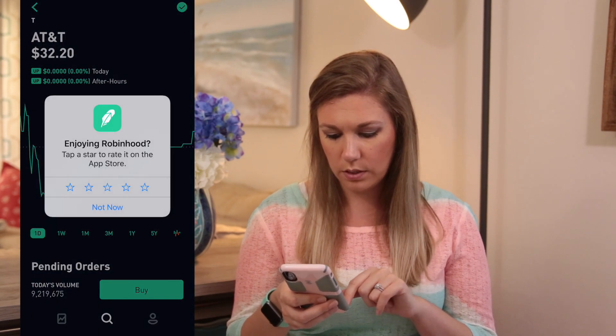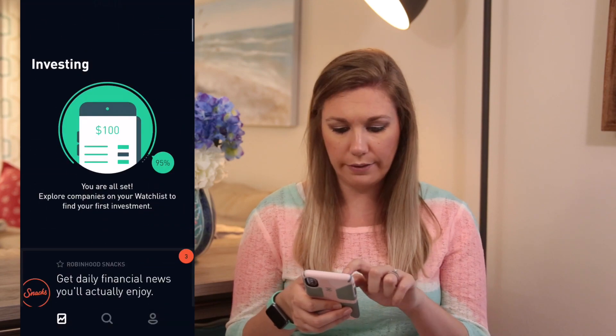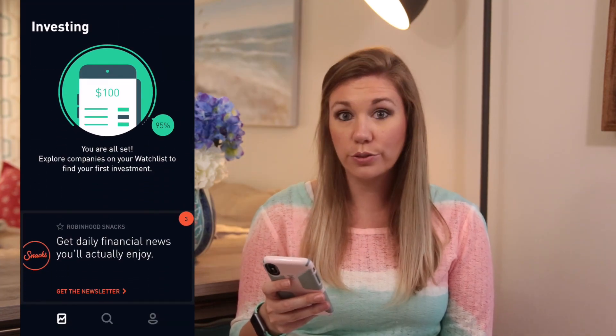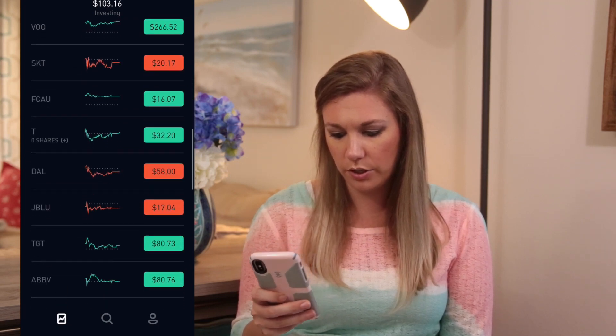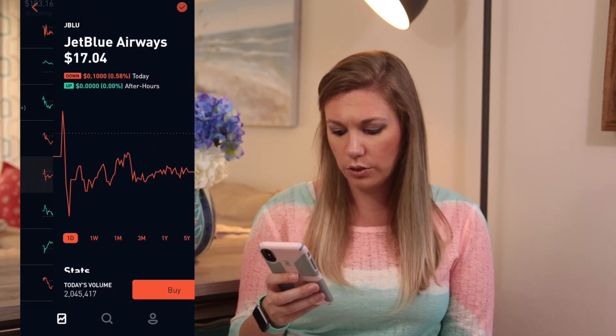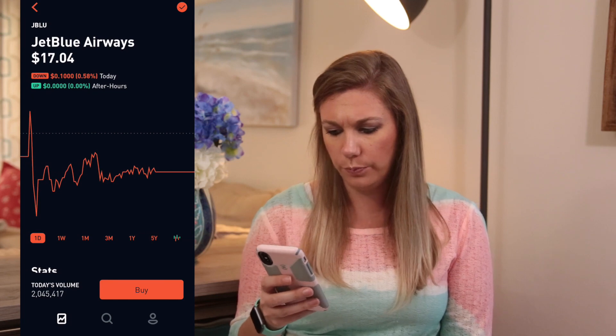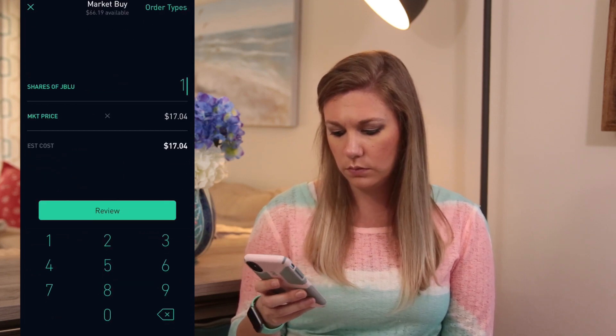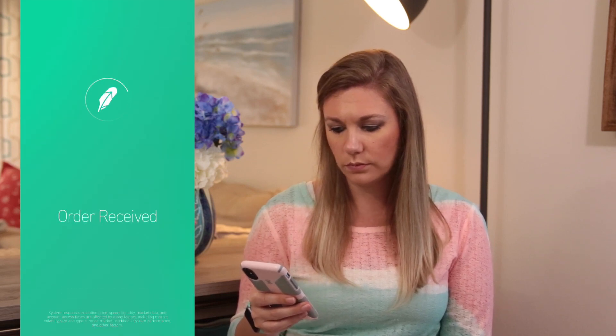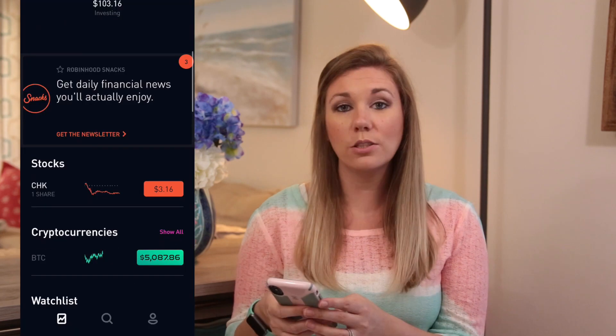Next we are going to do JetBlue. JetBlue is at $17.04 and it is down right now. We're going to buy one share, review, swipe up — and order received.